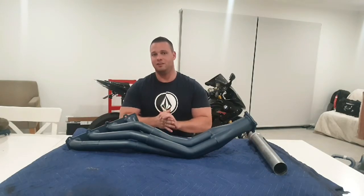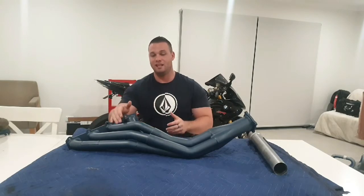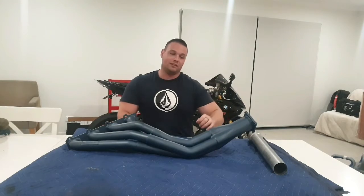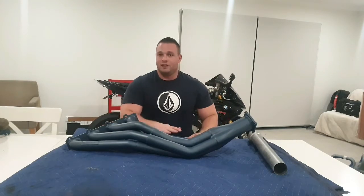So I've gone and got this set of headers here — one and three quarters, stepped to a one and seven eighths primary, into a three inch collector. And hopefully they're going to work for me.